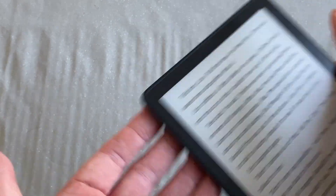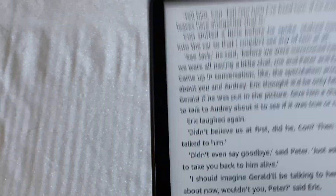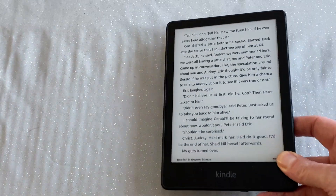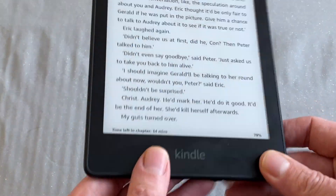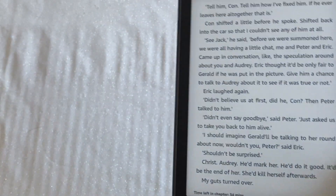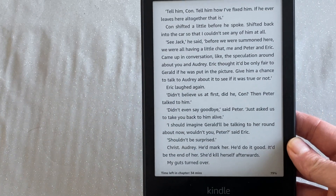It's got this lovely, soft, silky smooth rubber-plastic-y type back. It's really, really nice to hold, albeit as you can see it is a bit of a fingerprint magnet — it does pick up the oils from your skin and display those quite visibly. That's the only problem with it.